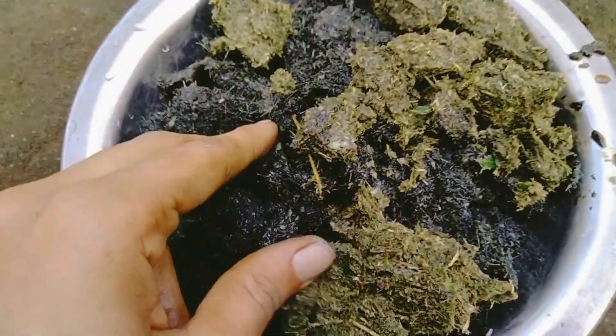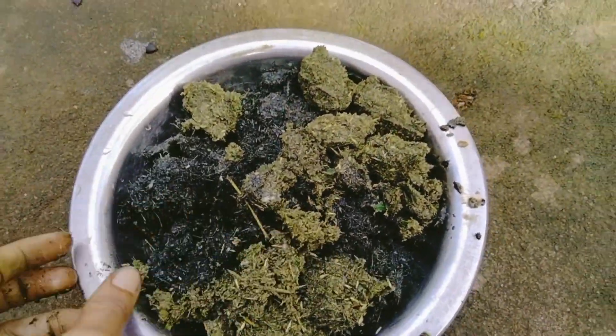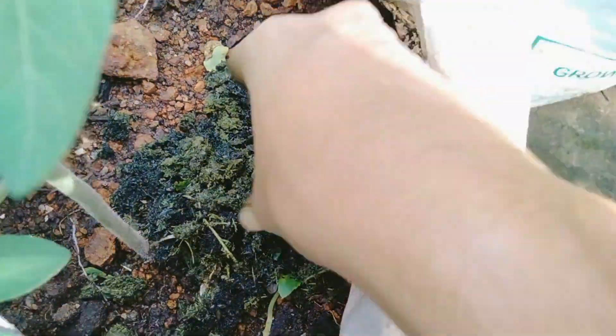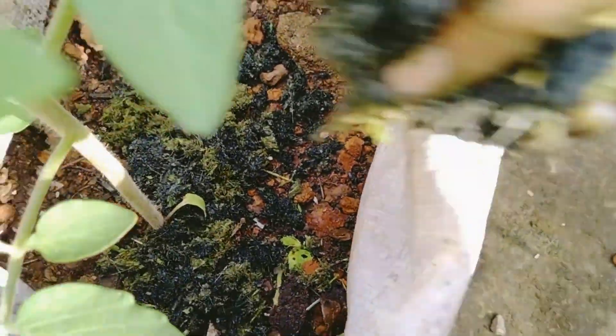We will clean it up and use fertilizer for the first time. Then we will clean it up and clean it up.